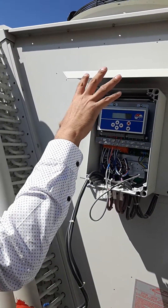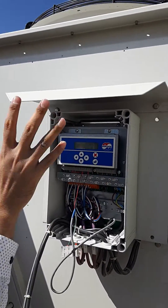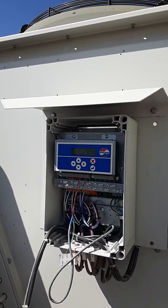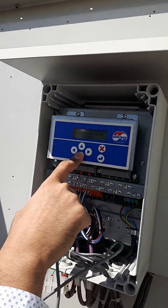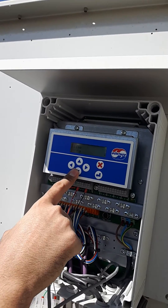When you want to make this GMM independent, you need to connect the pressure transducer and then set this into auto internal. Click down again and find the service settings menu.